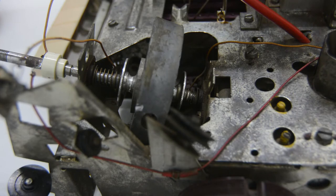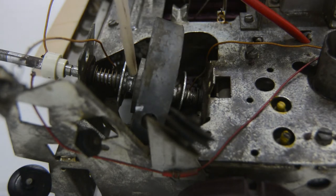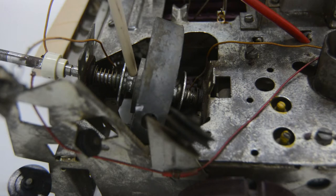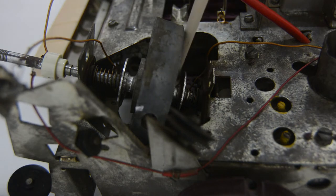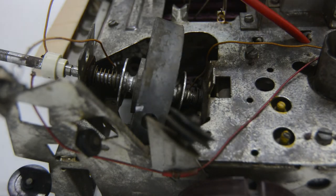I have already removed the dial cords, but normally you see here you have two pulleys — one on this side of the flywheel and one on that side of the flywheel. Normally your dial cord for AM goes over this pulley mechanism and is then connected to the AM tuning condenser, and the same here for FM. The FM dial cord goes over the pulley on the back side of the flywheel and then connects to the FM tuning condenser.